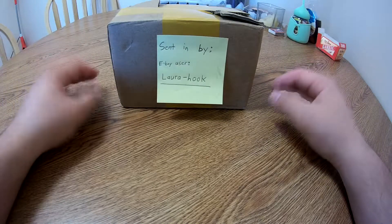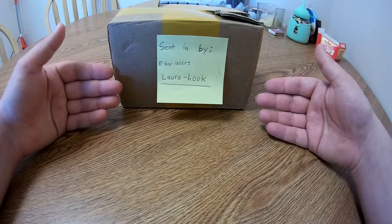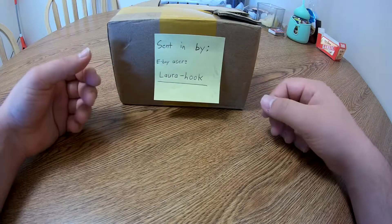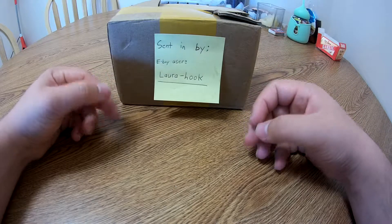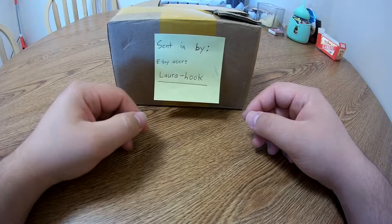Usual disclaimer: I opened up the box and looked at the models beforehand to make sure there were no massive or major flaws that would prevent me from doing the video, but I packed everything back in the box exactly the way I got it, with the exception of the other two models not being in this box. But other than that, let's go ahead and take a look.